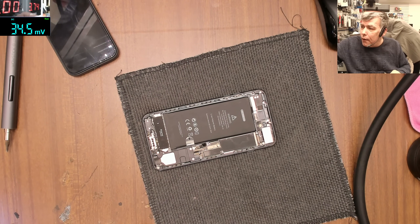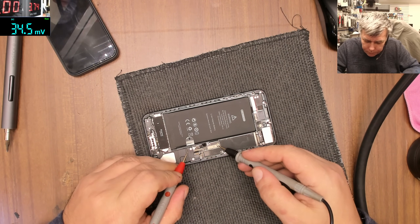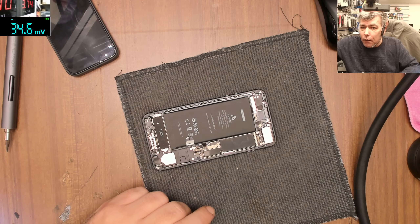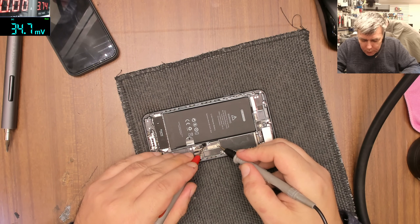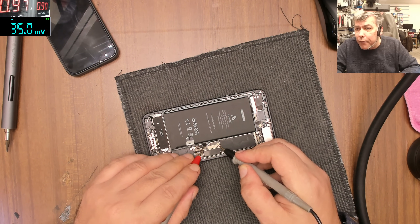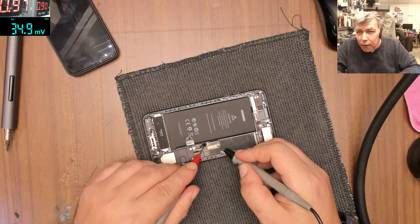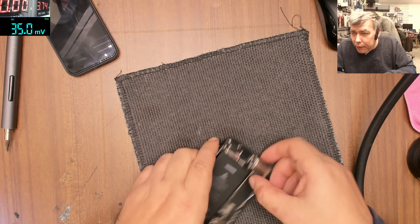Next, we take the power supply and check if the board is shorted to ground. You can get ground from anywhere - a screw, the plus on the battery - because usually on water damage you get a shorted board. So here the limit is one amp, voltage 0.8, and you can see it's taking the full one amp because that's the limit - it's shorted. That will never work.